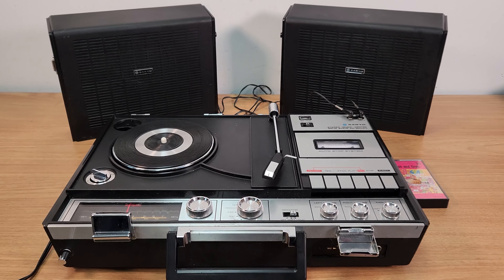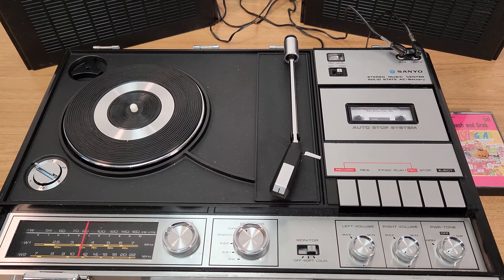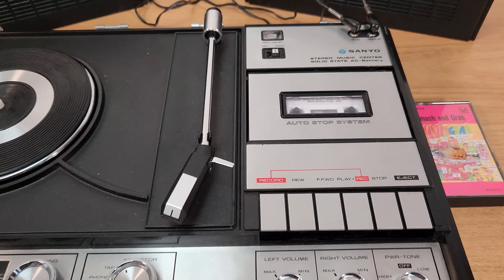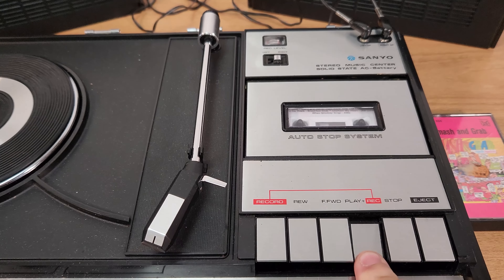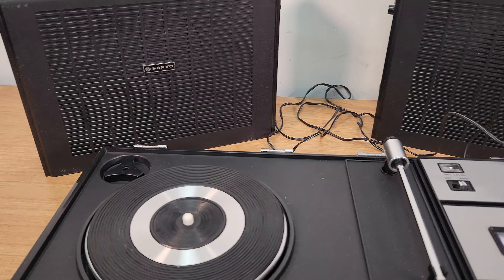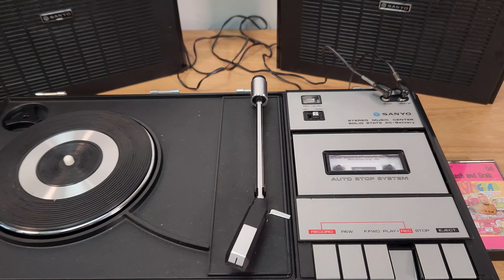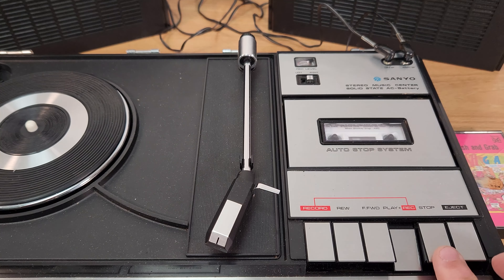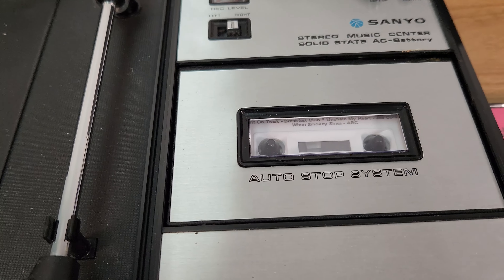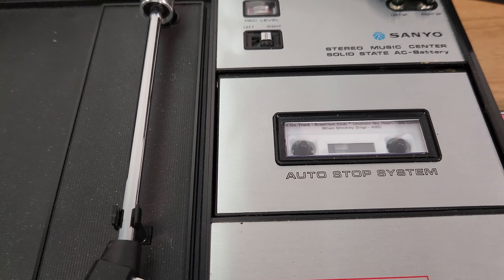Just a quick test run on the Sanyo music center. I'll put a tape in here, I'm going to push play. Stop, rewind, stop, fast forward, eject.